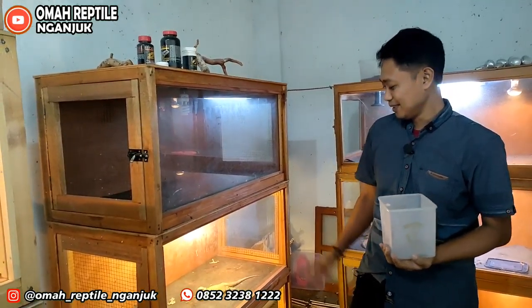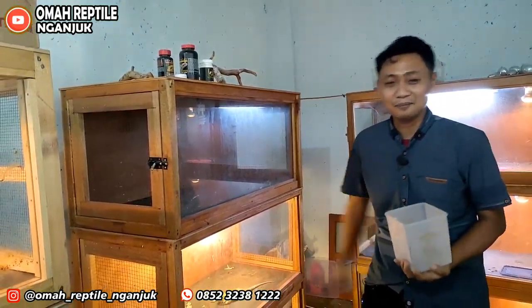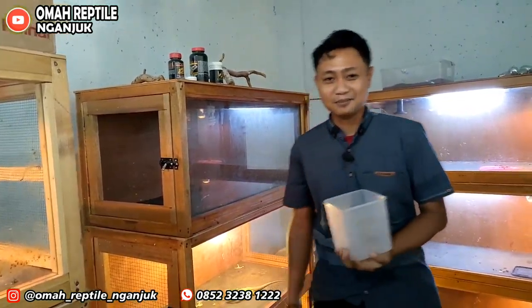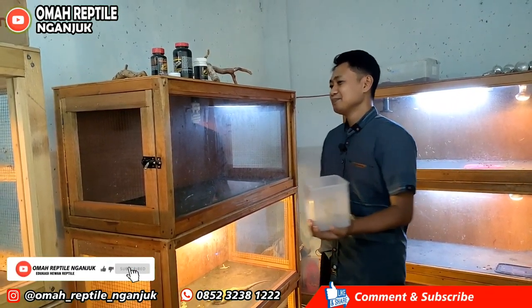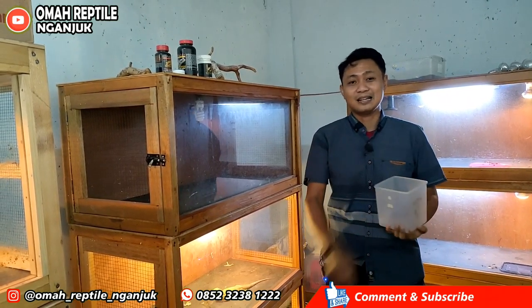Nanti kita akan bahas mulai dari pemeliharaan, terus mungkin sampai berkembang biak, telur, penetasan, dan lain-lain sebagainya sampai ke akar-akarnya. Buat teman-teman yang belum subscribe, silahkan subscribe di Umar Reptil Nganjuk. Kalau ada sesuatu yang belum mengerti atau ingin ditanyakan, silahkan di komentar bawah.